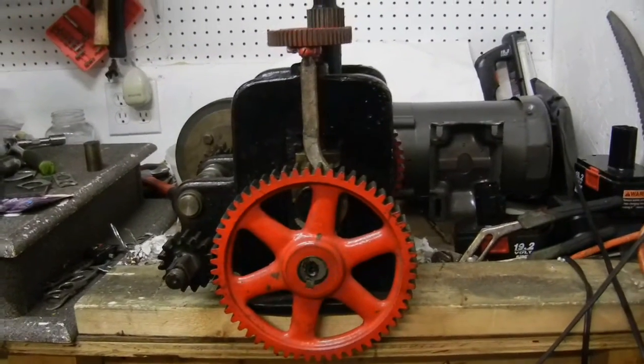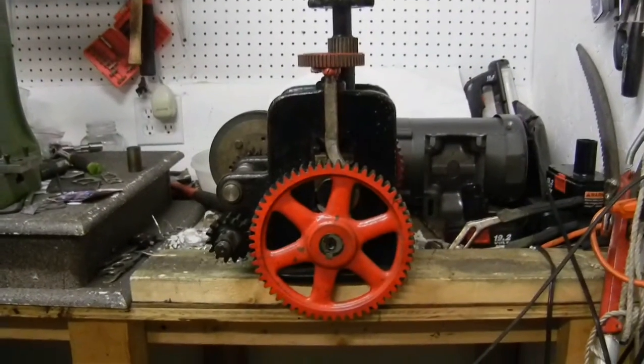I had to do a little cold weather striking, so I was out in the garage and I thought I'd show a picture of the motorized screw press I made.